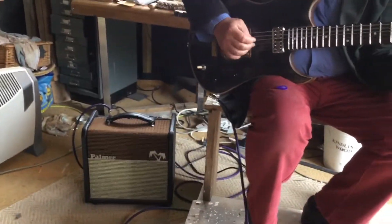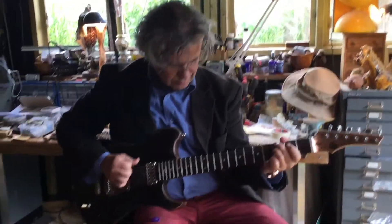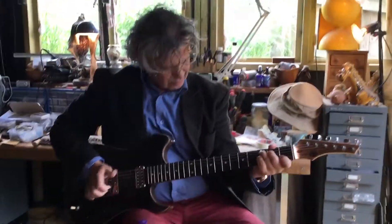Coming to you live through the Palmer amp, with no pedals being abused or used in any way. And I'm going to hand over now to Mr. John Schell to tell us a bit more.